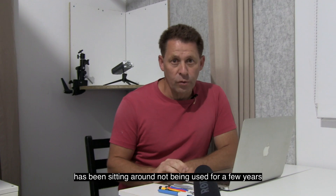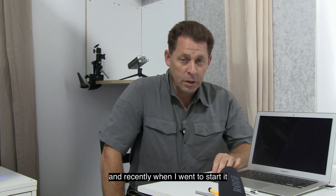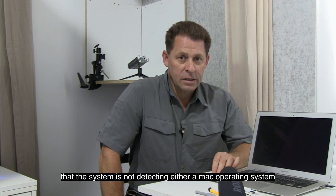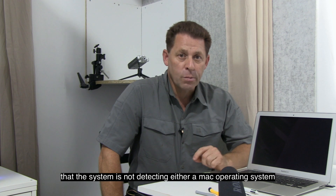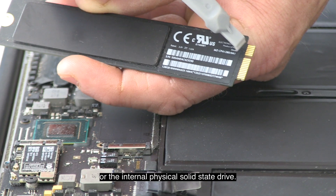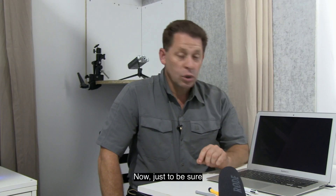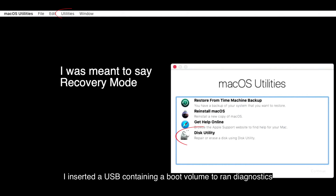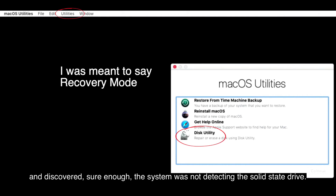This 2011 MacBook Air has been sitting around not being used for a few years, and recently when I went to start it I was greeted with a screen displaying a question mark. This question mark screen means the system is either not detecting a Mac operating system or the internal physical solid state drive. I inserted a USB containing a boot volume to run diagnostics and discovered the system was not detecting the solid state drive.